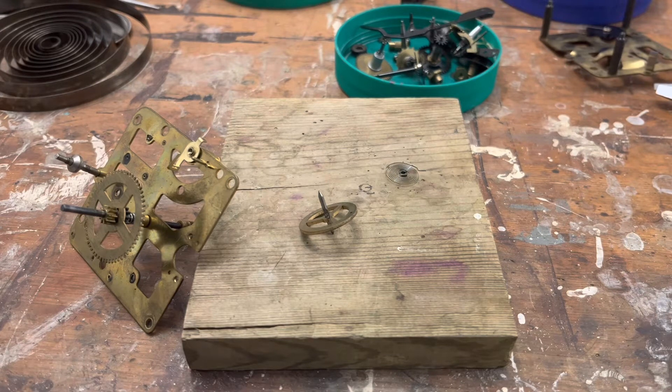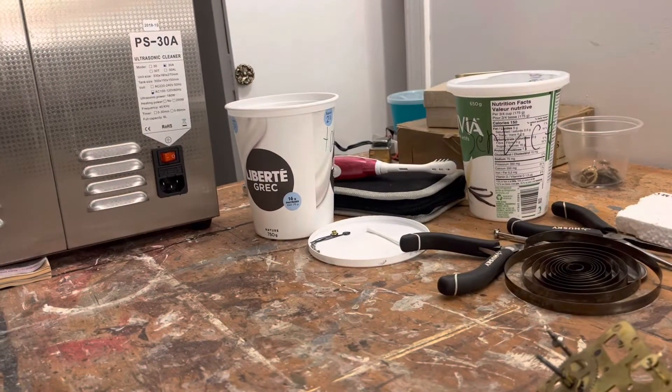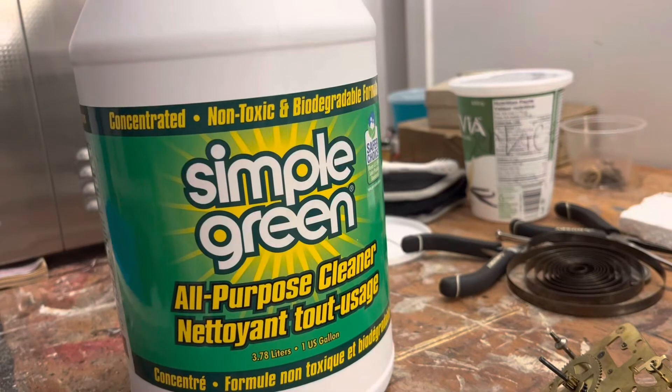After years of messing around, we have come to use Simple Green to clean movements. It works fairly well, but you've got to be careful because this will discolor movements if you're not careful with it.